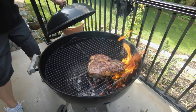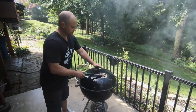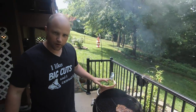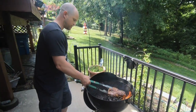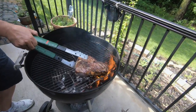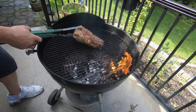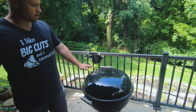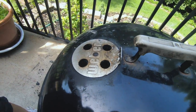There we go. Go ahead and put the dome back on. Leave the grate totally open — you want to get that high heat. So this has been cooking over direct heat for four minutes. Now we're going to move it over to the indirect heat and let it cook there until it reaches its desired internal temperature. A quick note: we want to have the vent over the steak, and that will force the heat under and across the steak.